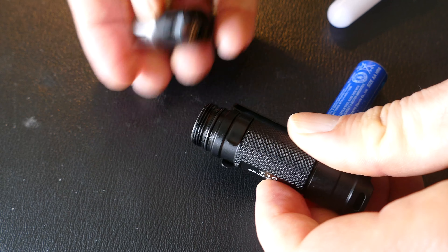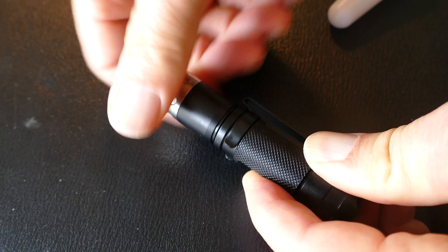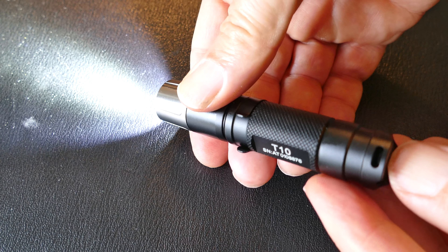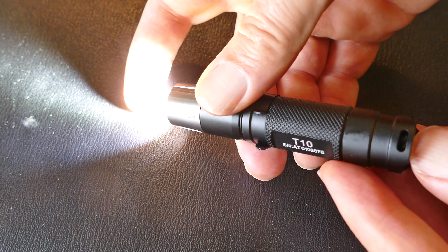You can see here — nice threads. It takes a 1AA, and I use Eneloops in this sort of flashlight because those tend to not leak on me. I've never had one of those leak. I have had alkaline batteries leak. It's got a tail switch, so if you like a light that has a tail switch, it will tail stand as well.